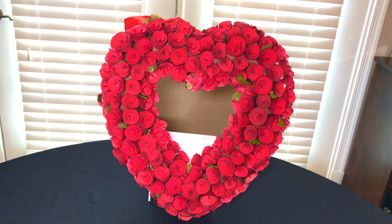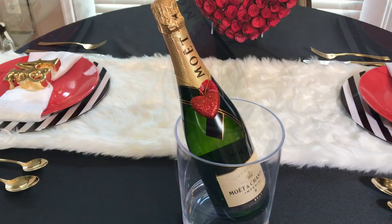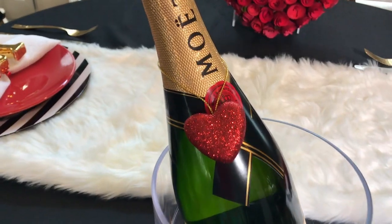To create some height to my tablescape, I propped up this wreath, added a bottle of champagne and a gold sign. This serves as a great backdrop for my table.